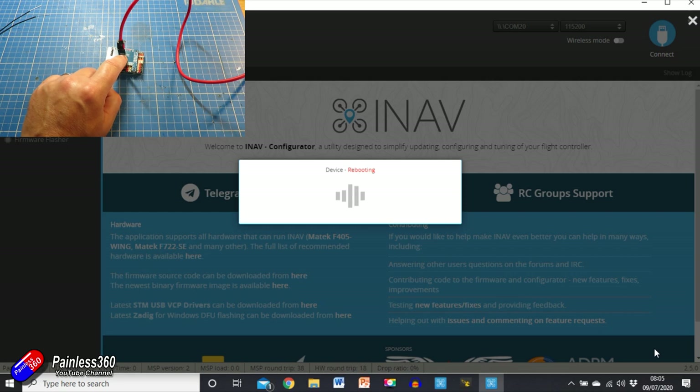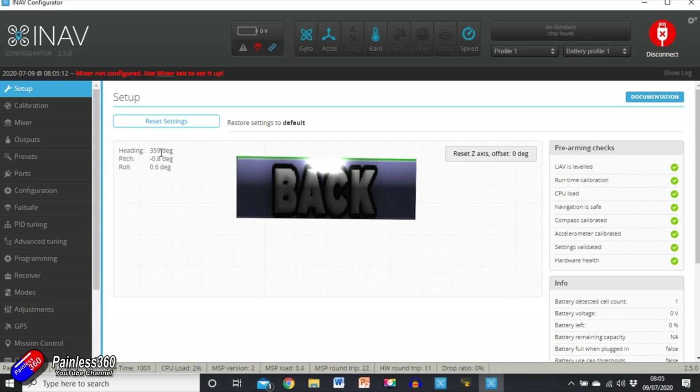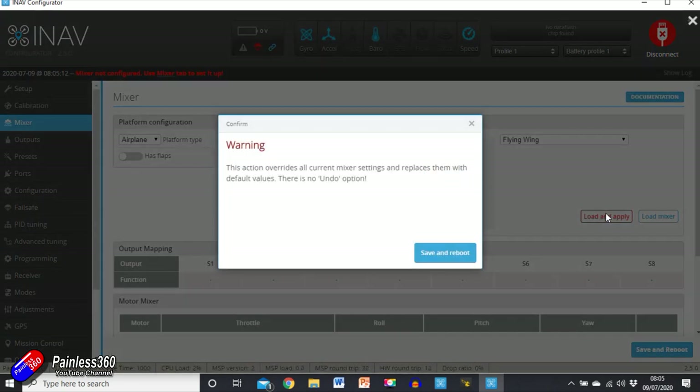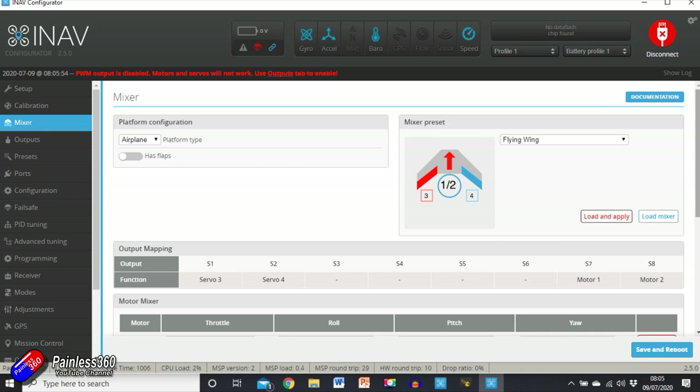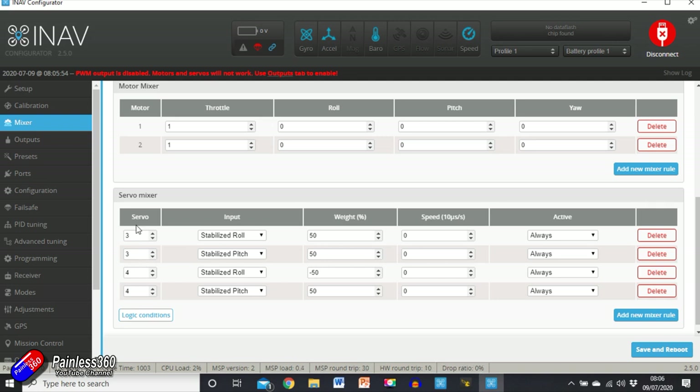When we put it into the plane we will set level, but that's something else. On the setup page again we should see it reading closer to zero-zero when sat on the bench. Next is Mixer — this tells us what kind of craft it's going into and where we plug in all our servos. Airplane, multi-rotor, tricopter, rover, boat — we're going to keep it on airplane, and flying wing is the one we want. You can see we'll need to plug servos into outputs three and four. Click 'Load and Apply' and 'Save and Reboot.'